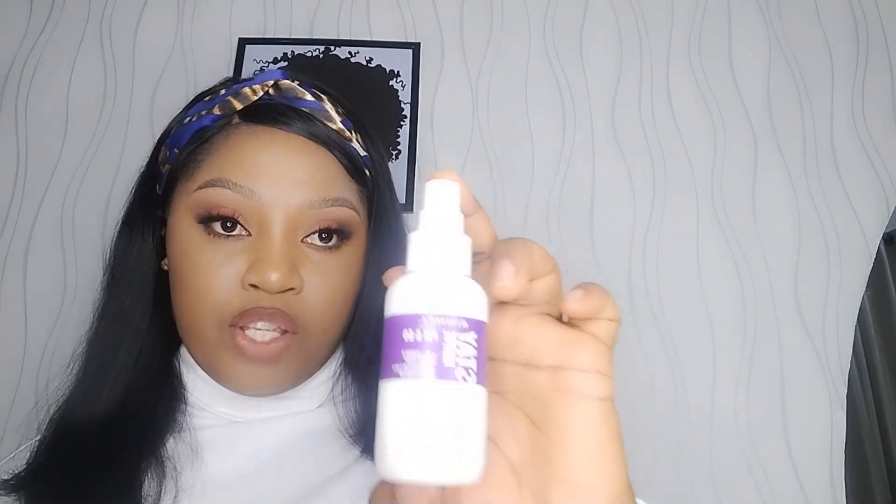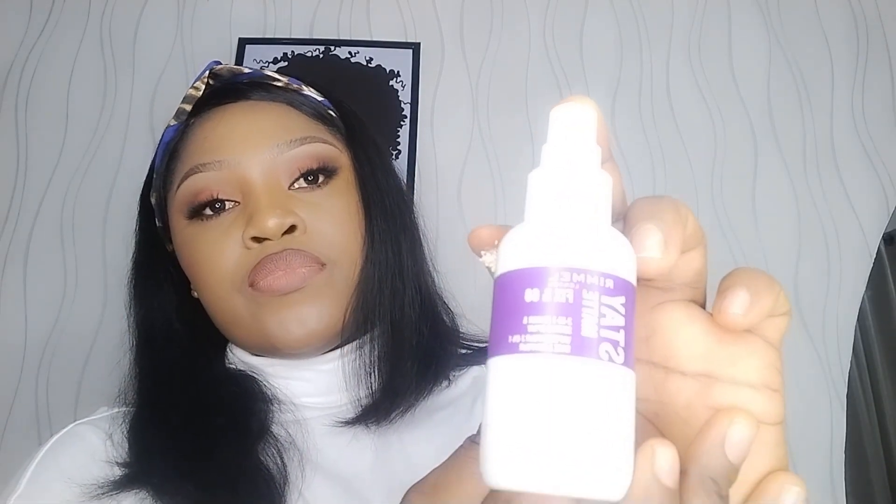After priming your skin, you set your face. I like to use this Rimmel Stay Matte Fix and Go — it's a two-in-one primer and setting spray. I set my face with this product, and it's very affordable — I think it goes for about four thousand five hundred to five thousand maximum.